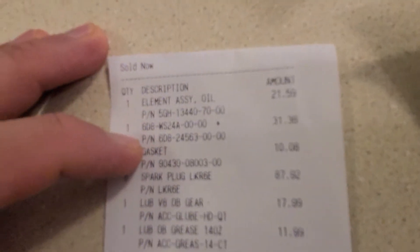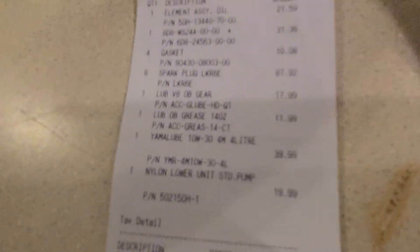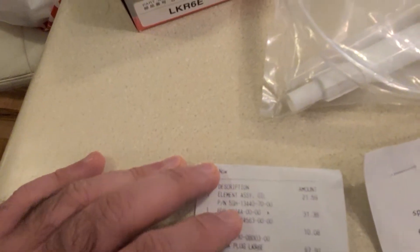Here's the breakdown of the bill: $22 for the oil filter, about $31 for the fuel filter (608-WS24), $40 for the oil, $20 for the pump, $12 for the grease, $18 for the gear lube, and $90 for the spark plugs — that's for eight, so $45 if you only buy four. And there's a gaskets package as well.